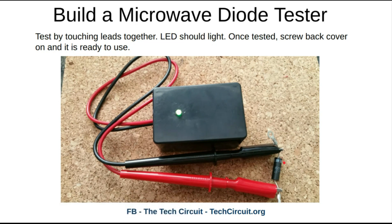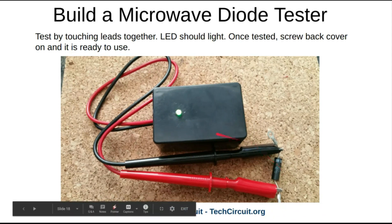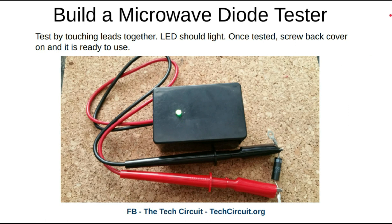Here's your final unit. When you hook the microwave diode up, the banded side is the cathode — the LED should light. When you reverse it, the LED should not light, and that's an indication of a good diode. Now we're going to go through an actual demonstration.